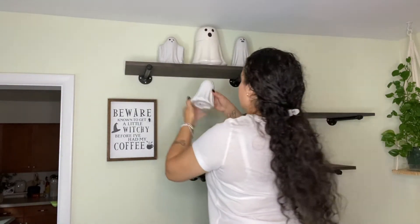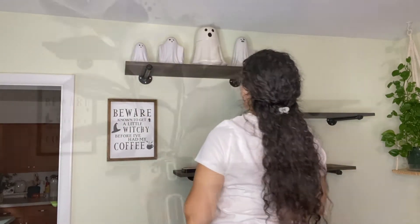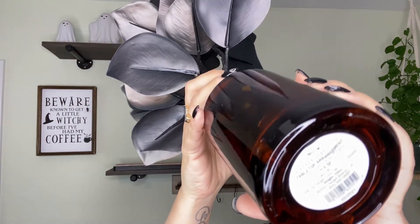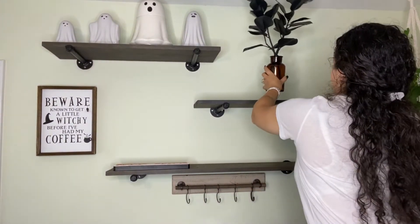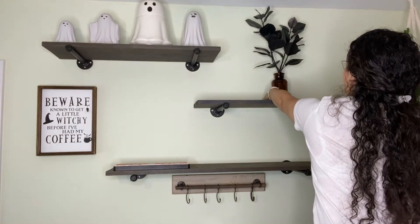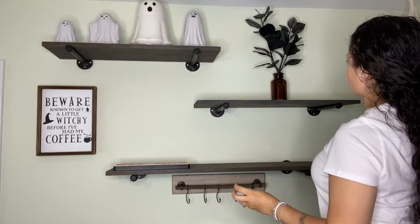I decided to add all my little ghosts that I purchased this year from Joann right on top. This little vase I got at Target — it's from the Threshold collection. It's one of the items I did purchase that I did not show in my haul video. There will be a couple of items here that you will see that I did not share in my haul video.